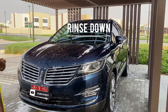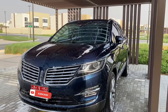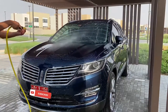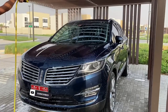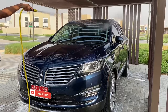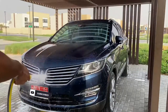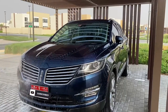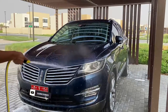Afterwards we'll go ahead and rinse it off. I'm just rinsing it down and making sure there are no water marks left, and making sure the car is dried. You can actually see the effect of the Turtle Wax soap — it makes the car hydrophobic in the way the water beads off.